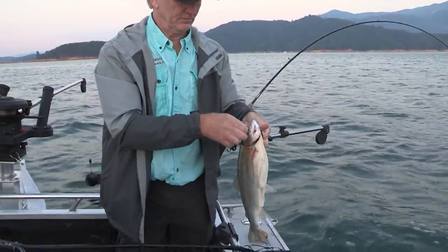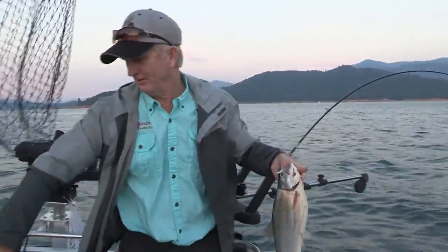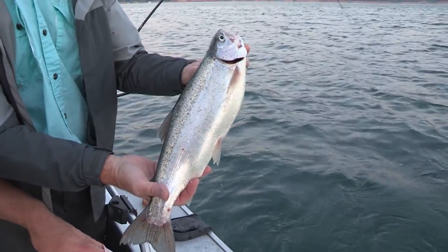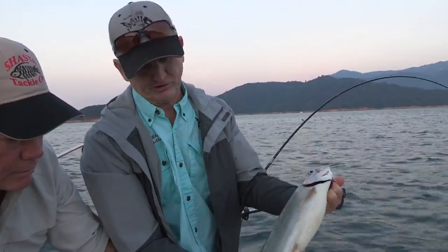It works absolutely wonderful out here. It's not a real big fish for Shasta, but look at the girth on that fish. This time of year they've been feeding on so much bait that they just get big.